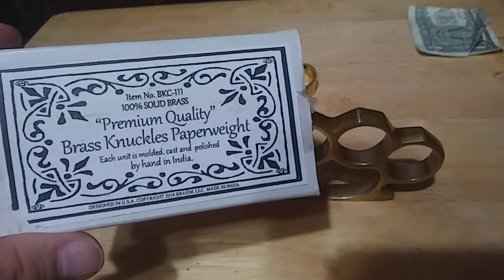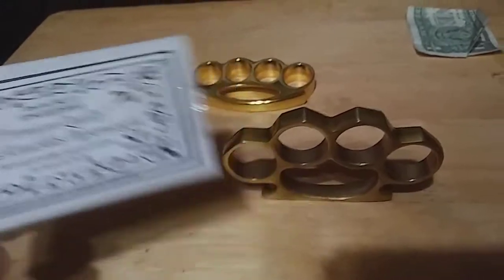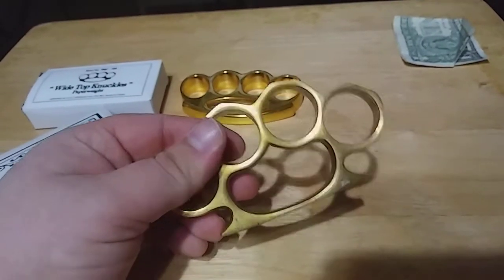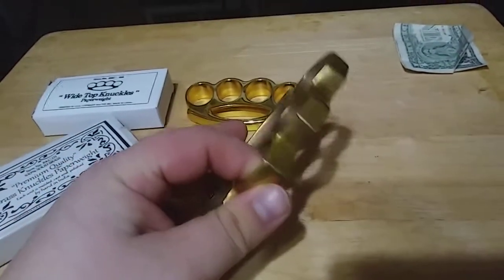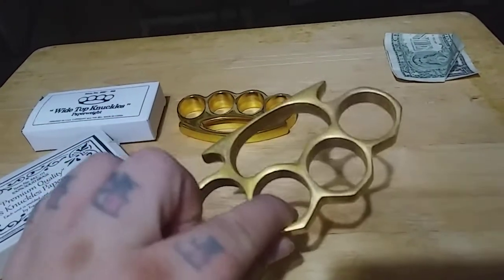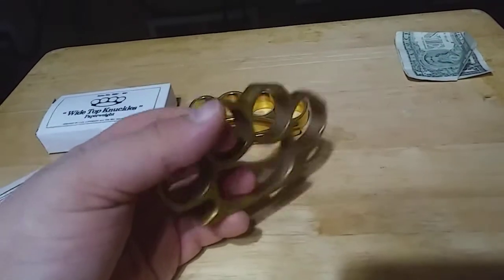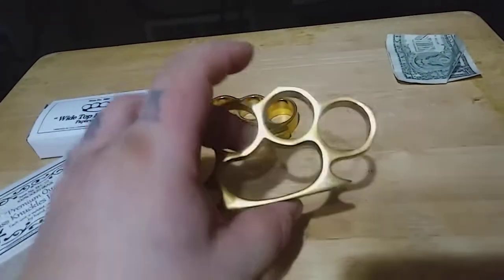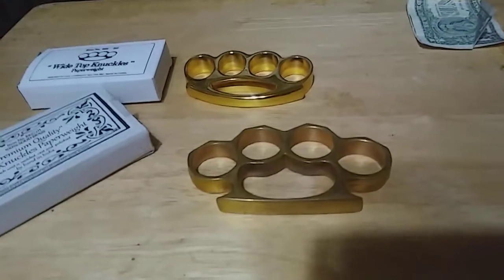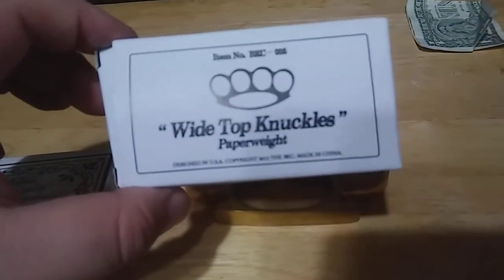The box says 'premium quality brass knuckle paperweight, a hundred percent brass.' I've had these for quite some time so they're starting to patina over — nothing I couldn't fix if I wanted to with some brass polish, but I'm just gonna let that go for right now. The second set that I have here are wide top knuckle paperweights.